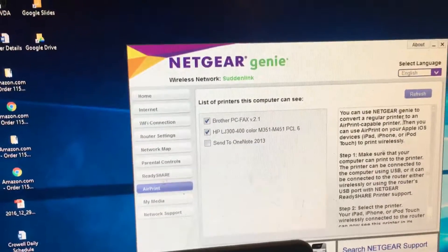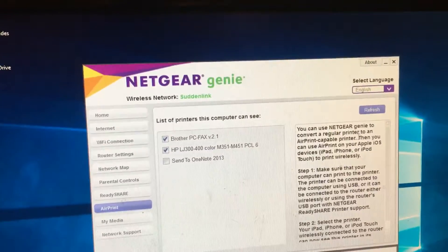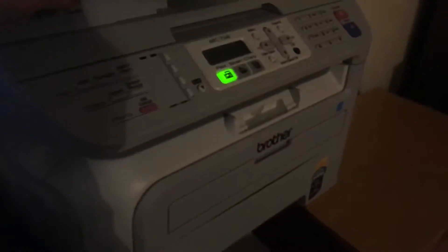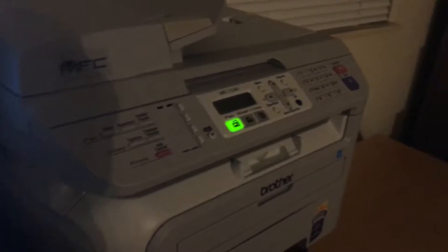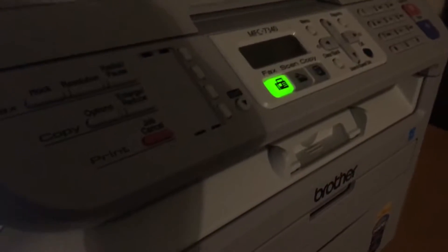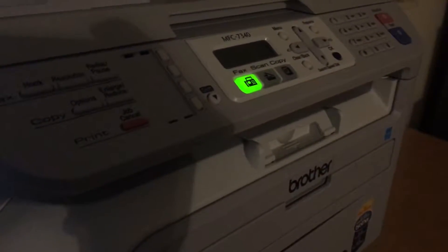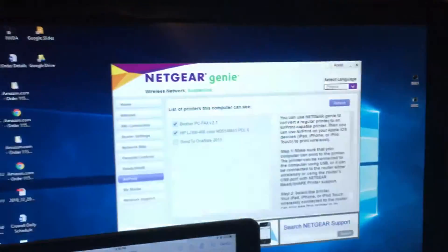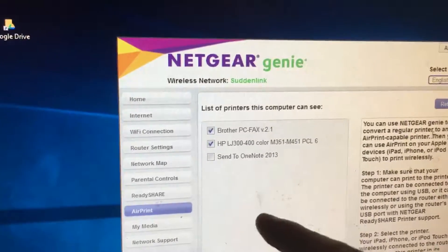I'm going to show you how to use a non-AirPrint printer, such as this old Brother printer — I don't remember the model number. This is a non-AirPrint printer, meaning you cannot plug in an Ethernet cord; it only works with USB. I'm going to show you how to configure it after you download the Netgear Genie software.